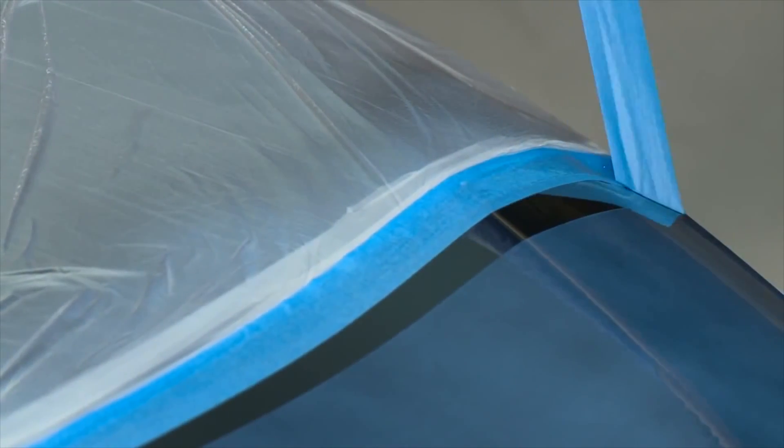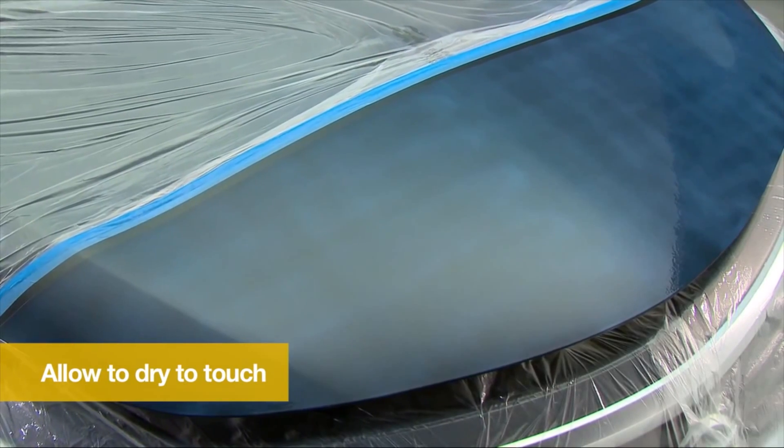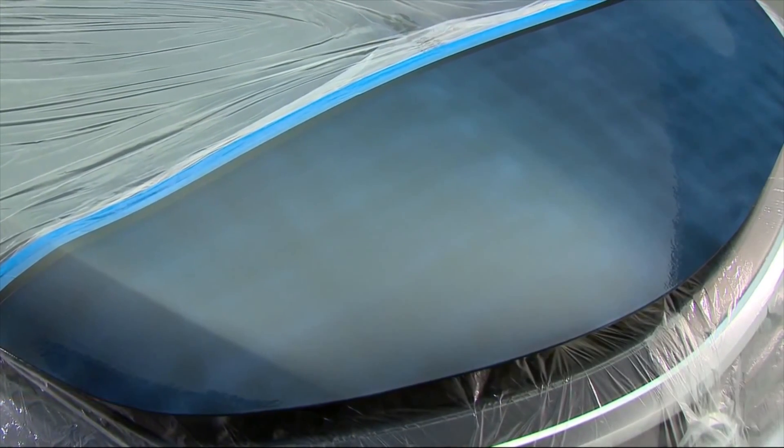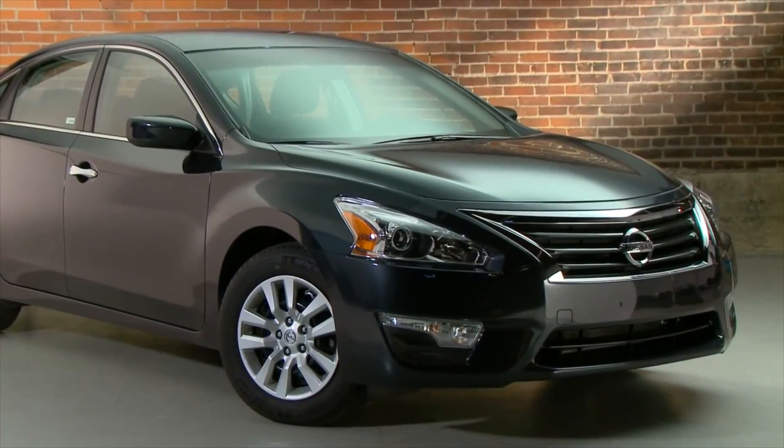Allow the coating to dry to the touch for 2 to 4 hours. Dry time varies depending on temperature, air flow and humidity. Once the coating is dry to the touch, remove the remaining masking materials.